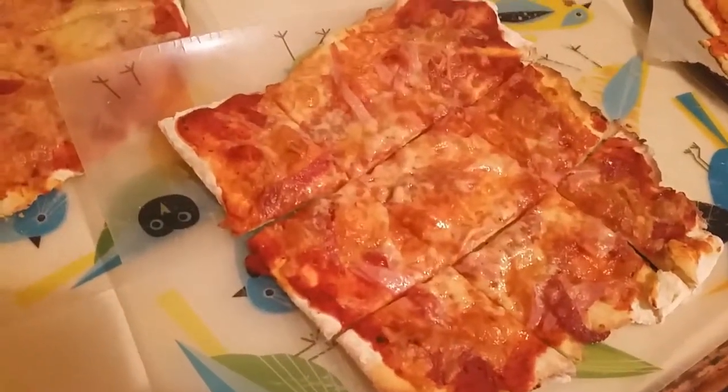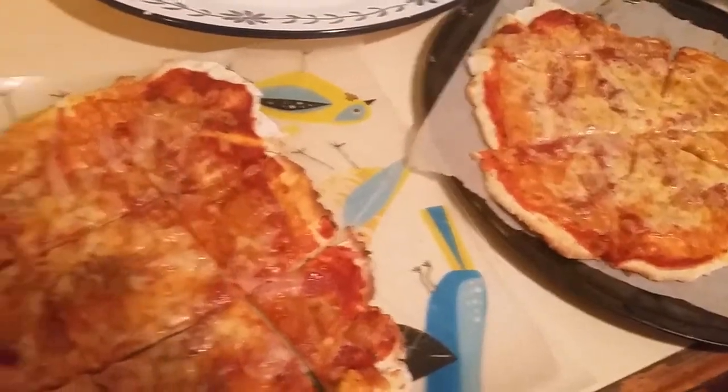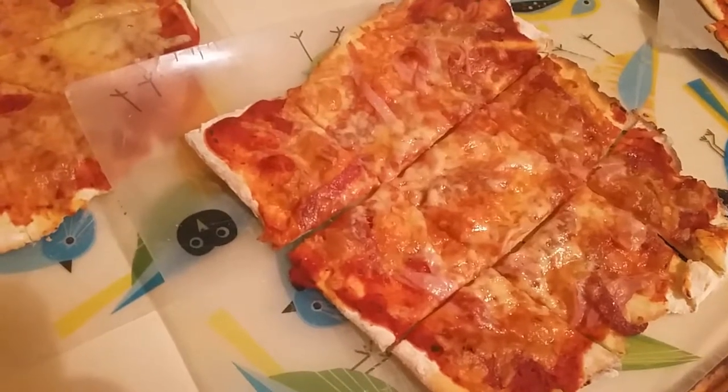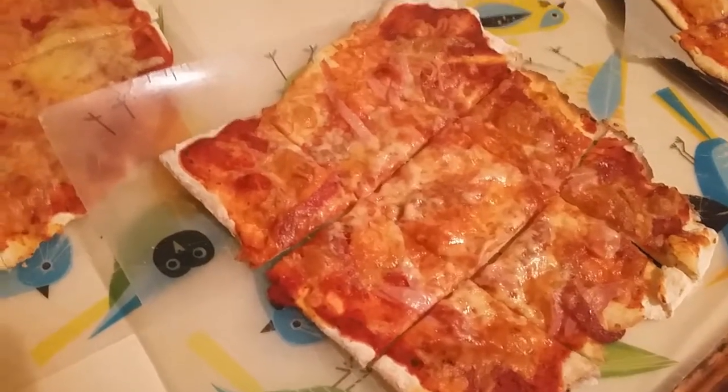And cheese in the freezer, so we can always have pizzas. That's our easy Saturday night dinner. If you want to know more about the five minute meal plan, just click on the link below.